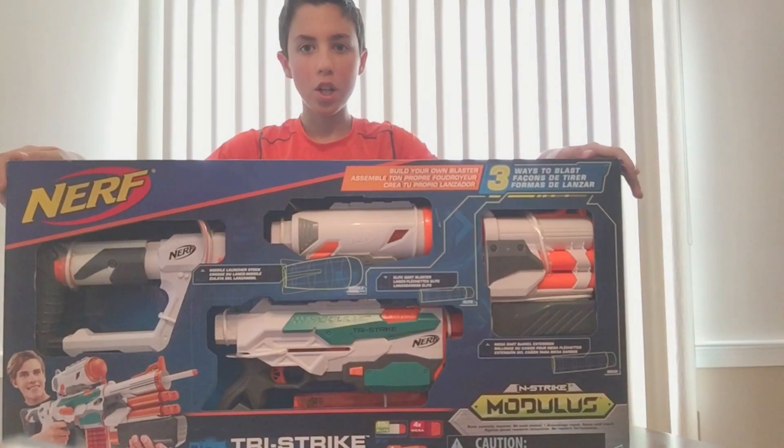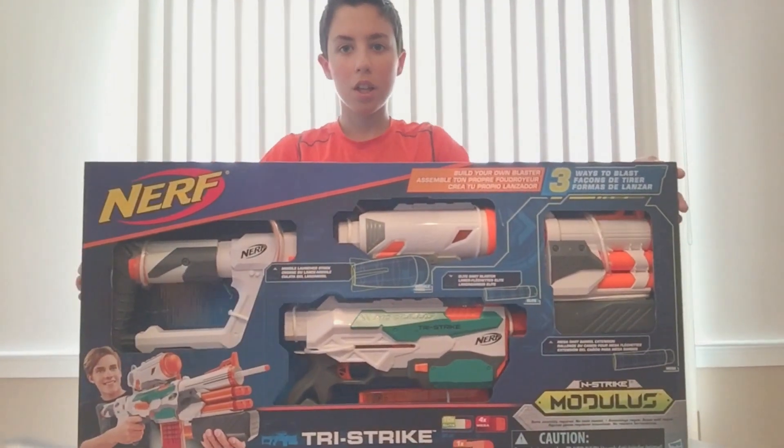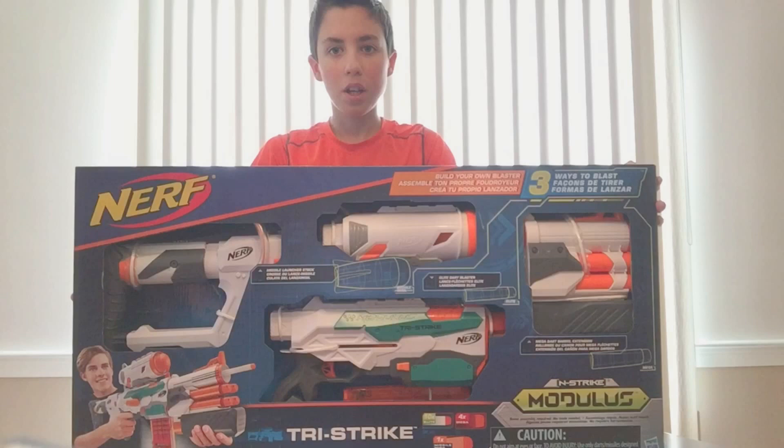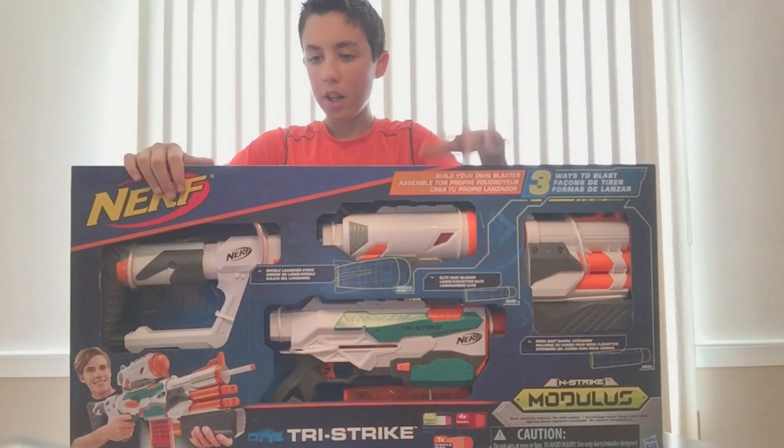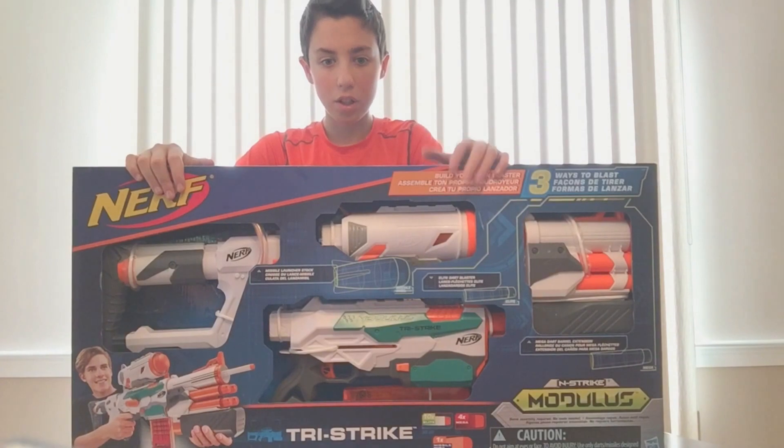Welcome back guys, it's Quantico and I'm back with another Nerf review. Are you ready for Nerf Modulus Tri-Strike? I am excited. I did two reviews in a day — Rapid Strike and now the Tri-Strike. Let's do this.